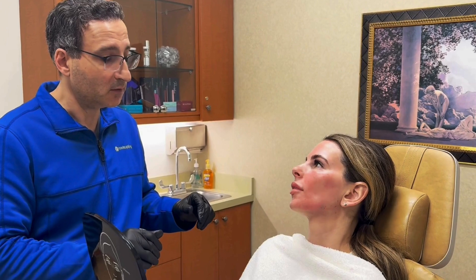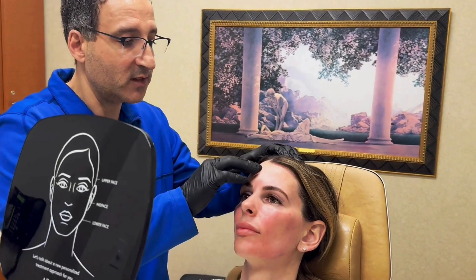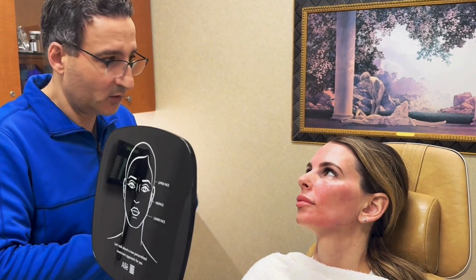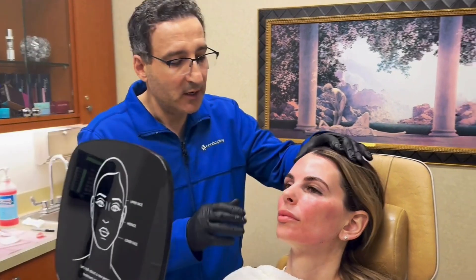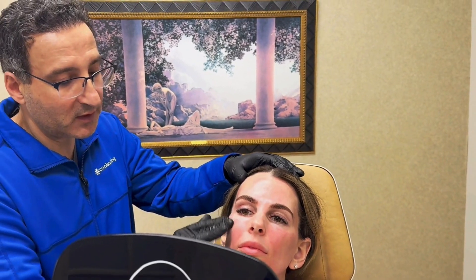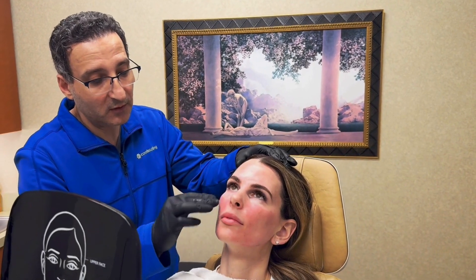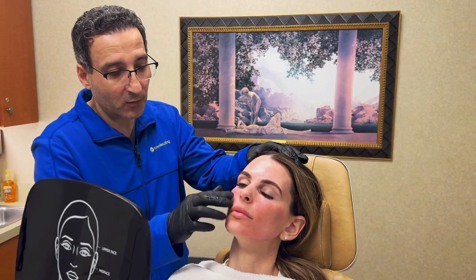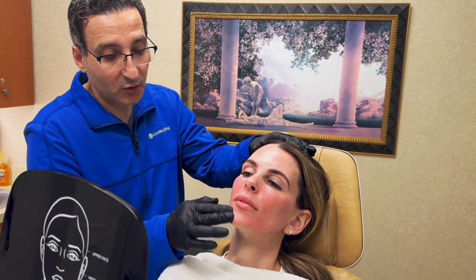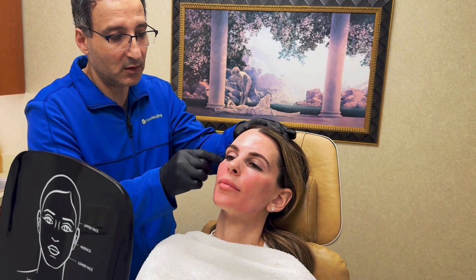Let me show you on your forehead what kind of pressure to use — since you're numb over here — it's two fingers with this kind of pressure. You don't need moisturizer; you can do it right on top of your makeup. Start in the temple and work your way down, making sure you get under the eyelashes since I supported that area, and all the way to the nose, chin, under the lip, your jawline, and everything under here. Just not here or here.